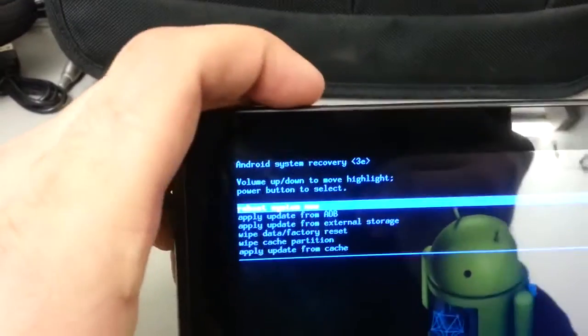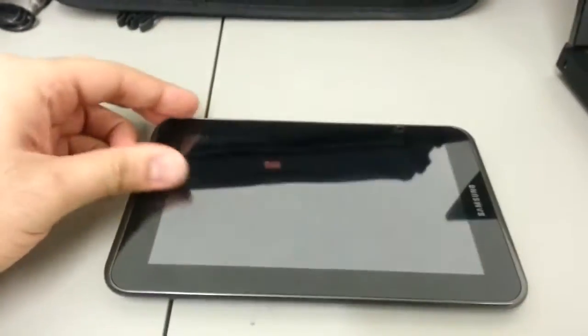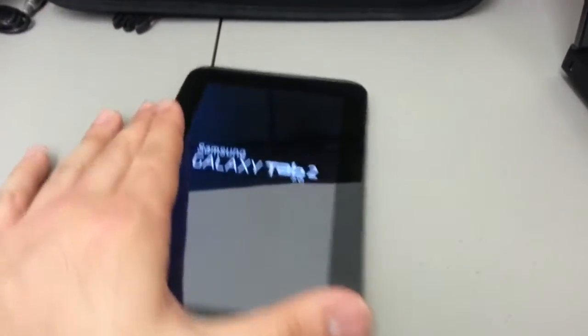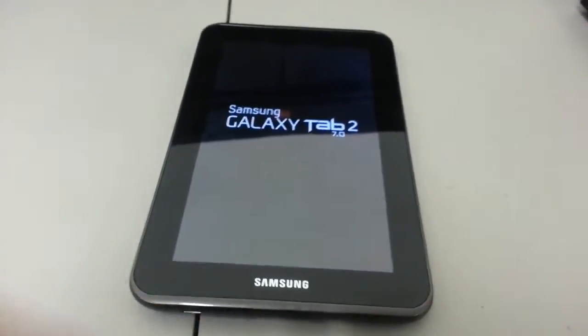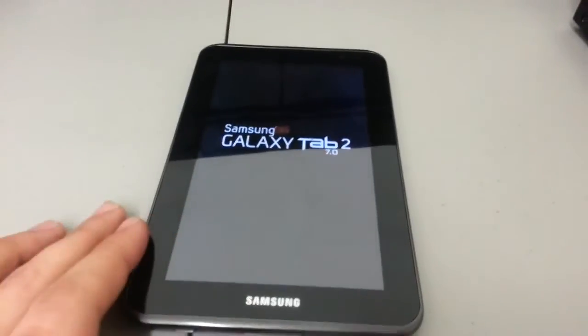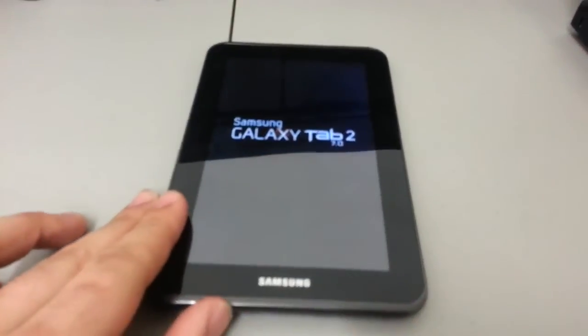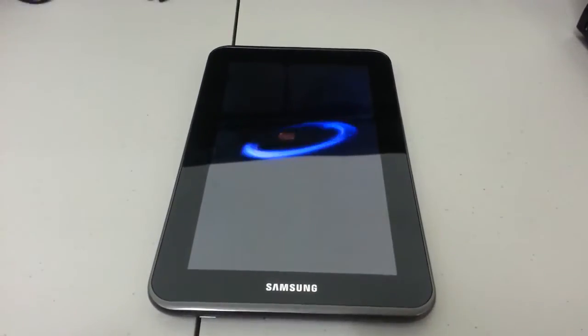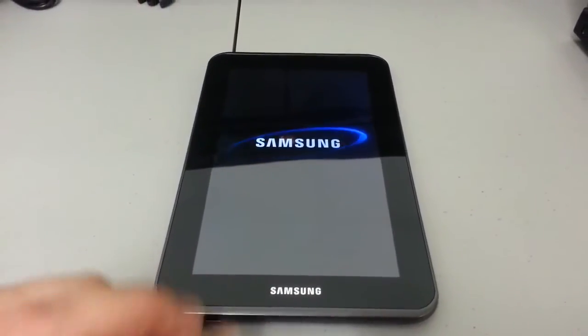Now 'reboot system now' will appear at the top. Press the power button to select that and this will reboot the system back to normal. Wait for it to power on — it should be factory reset.